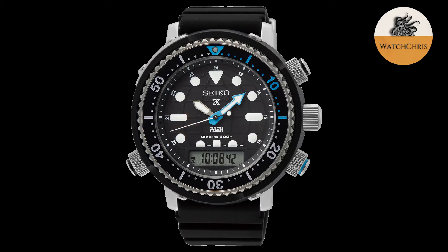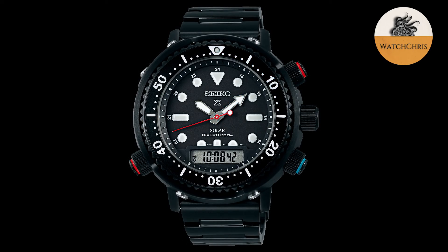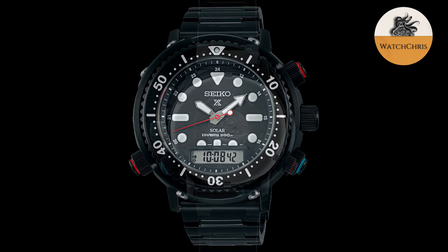Last but not least is a limited edition, the SNJ037. This is an all-black version — the shroud, the case, and the bracelet are all black PVD coated. It gets red and blue accents on the pushers and a red seconds hand on the dial. Looks very good, pops really nicely. This one is limited to 4,000 pieces.